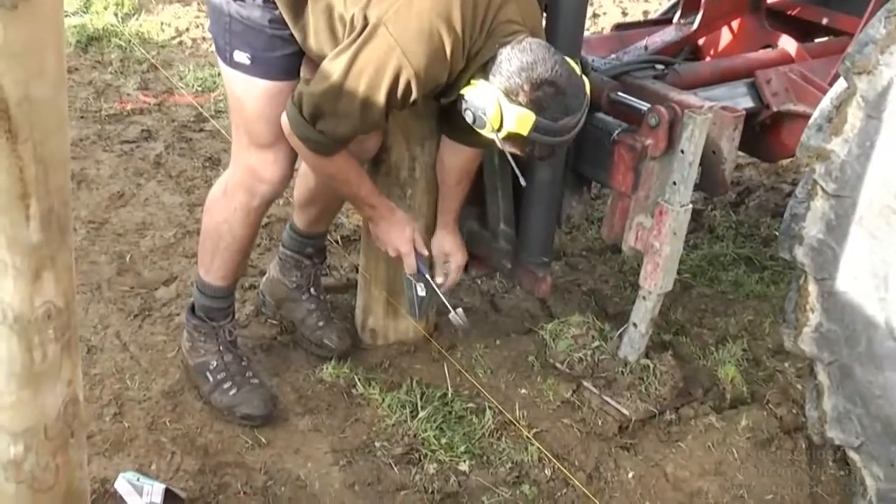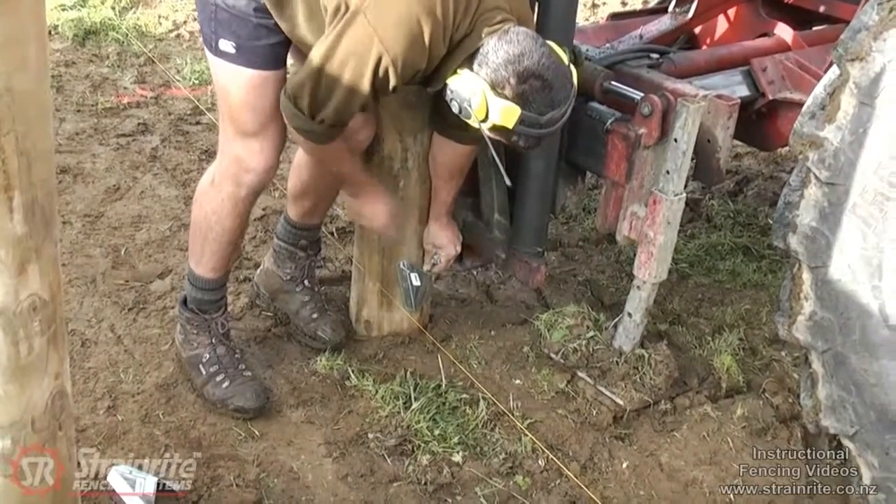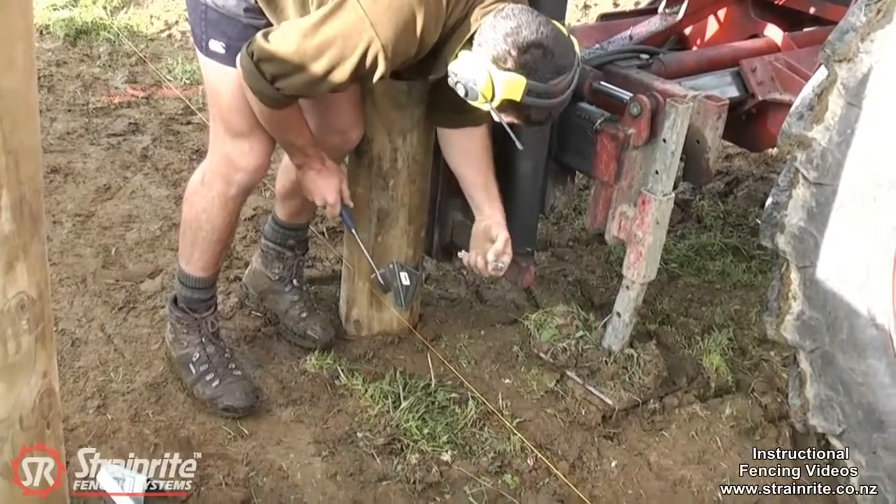Just attaching two wedges to a strainer before we drive it in.